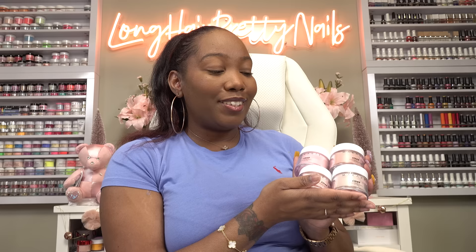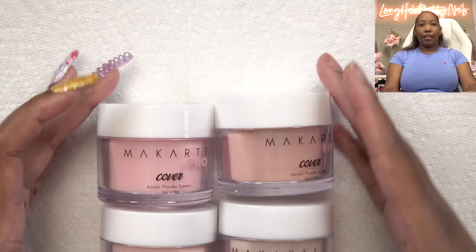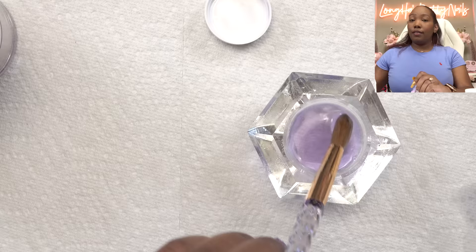So I'll need to find an acrylic that closely matches this nice little pink color. This portion of the video is sponsored by McCart — they sent over a few of their new cover acrylics, so I'm gonna try these out and see if any will work. McCart doesn't have their own monomer yet, but they say these powders are universal and work with any of the EMA monomers.